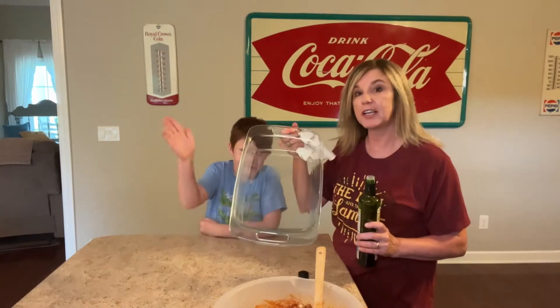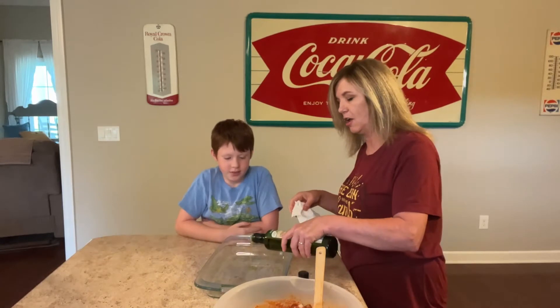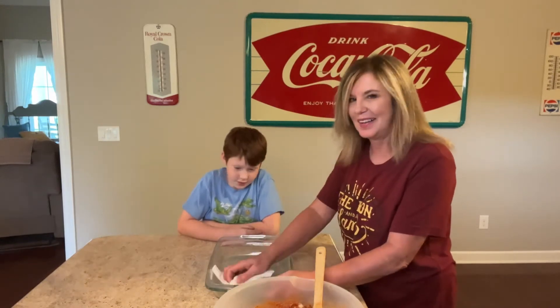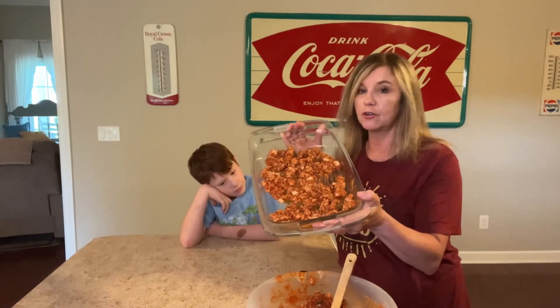Now you'll need a 9 by 13 baking dish and go ahead and oil that baking dish. I like to do that with a little olive oil. I'm going to wipe it real good. Now we're going to use one third of this mixture — just a really thin layer like this.